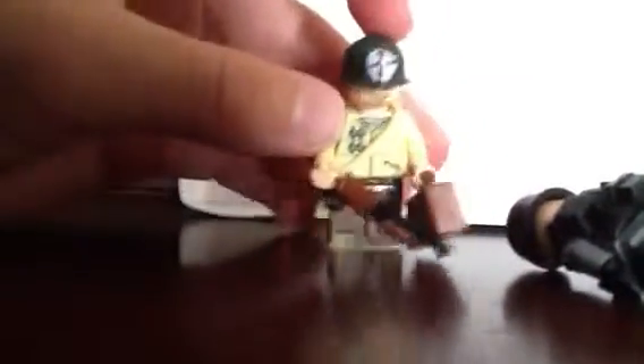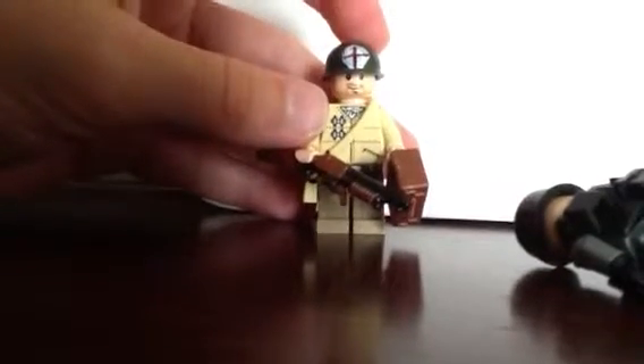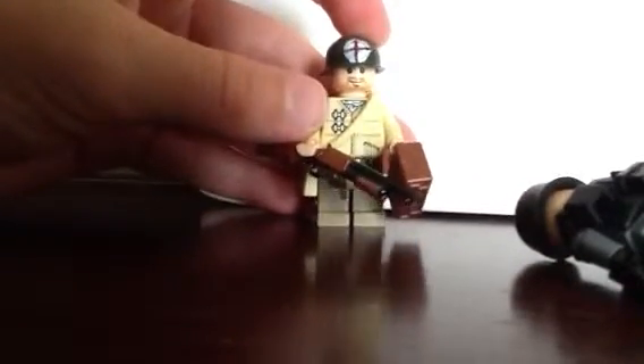I made this guy — he's a medic. I will warn you, this is the first time I've tried painting like this. It's not that bad, but not great.